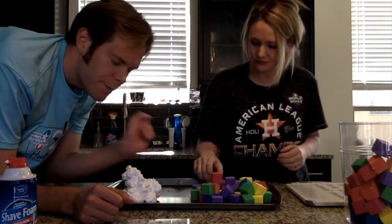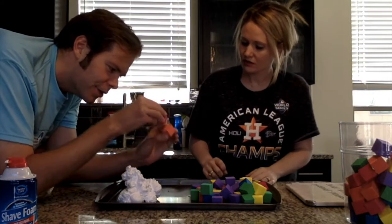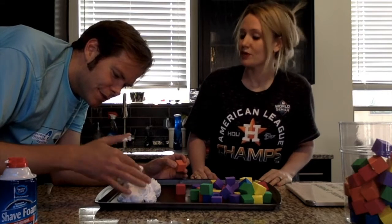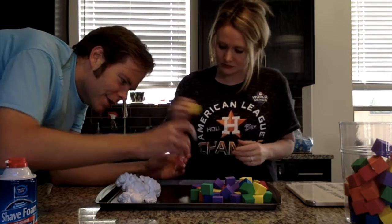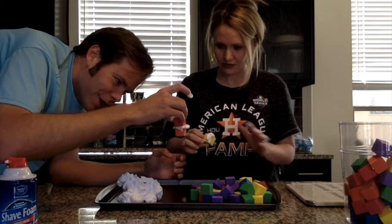Sure. I am imagining that we use the shaving cream as like the glue between the building blocks. I think that would be a great idea — the shaving cream would work perfectly as a glue to hold the blocks together. Let's see how that works. If I put some on a block, take another block and sandwich it like that. Well, that works really well, actually.